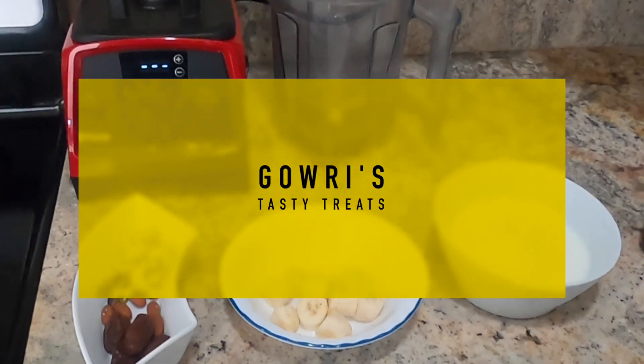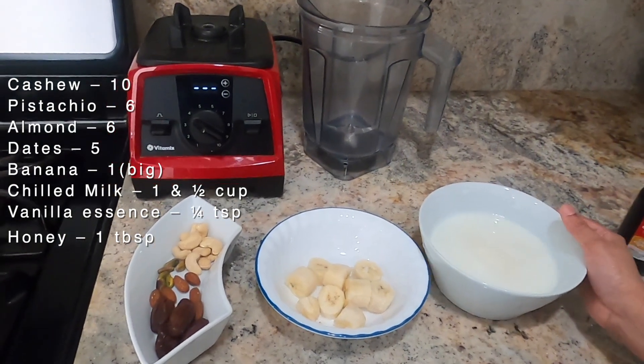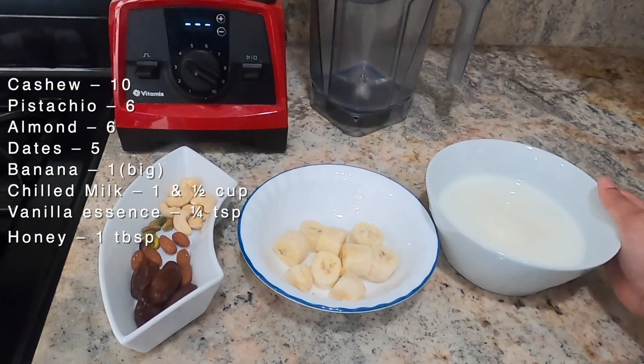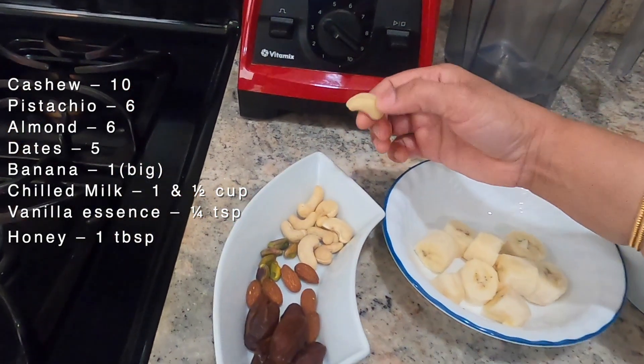Hello everyone! In this recipe, we add a smoothie of nuts and dates. I will add some nuts and dates. I will add some cashew nuts.